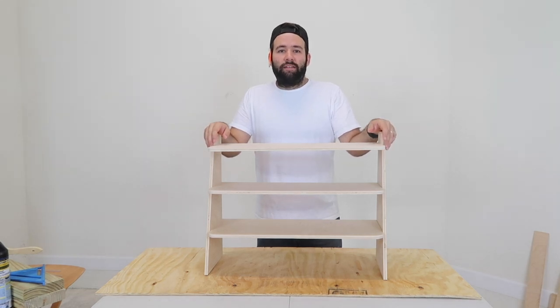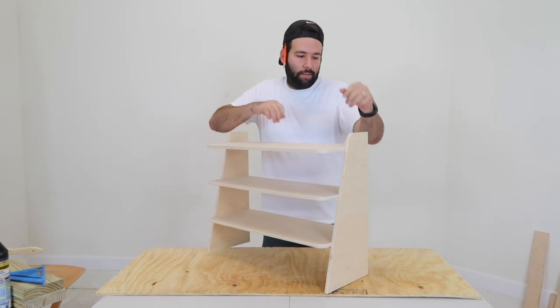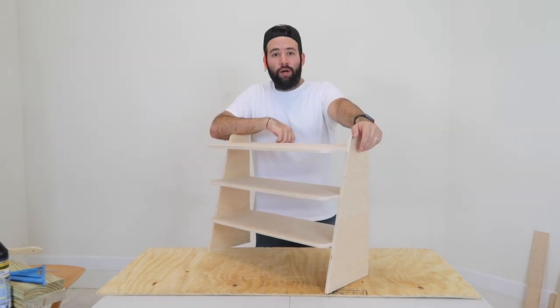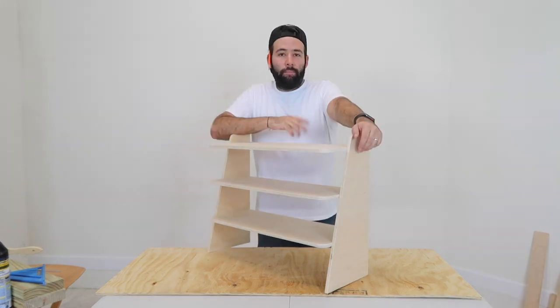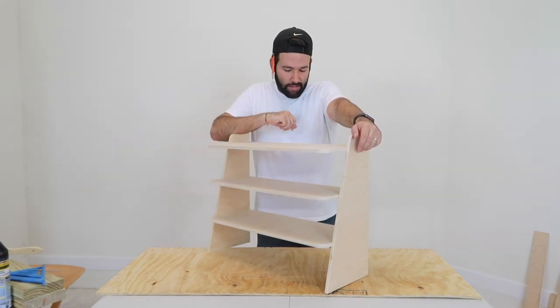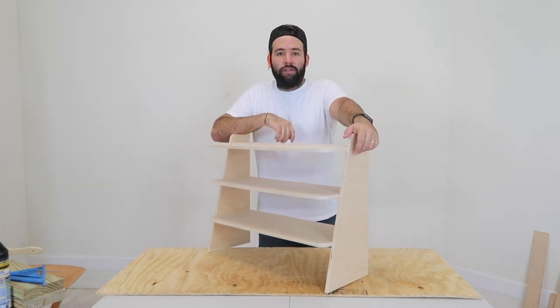Hey guys, welcome to On This Every Day. Today I'm going to teach you how to build a fancy shoe rack. This is my first time trying it and it turned out pretty well. Believe it or not, these were rounded by hand. My wife said we needed one so I decided to make one. It's very easy and enjoyable, it only took about an hour or so.